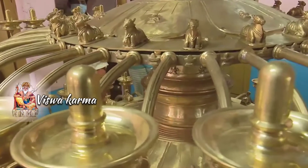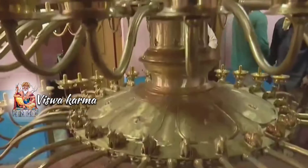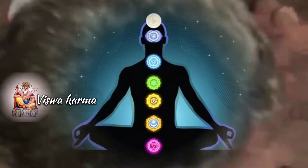The 251 Shivalingam model oil lamps are located on 7 steps, representing all the chakras of the human body: Muladharam, Swadhishtanam, Manipooryakam, Anahadam, Vishuddhi, Ajna, and Sahasrara Padma.